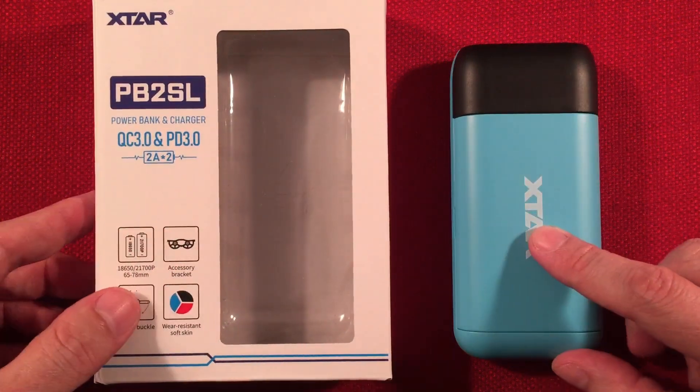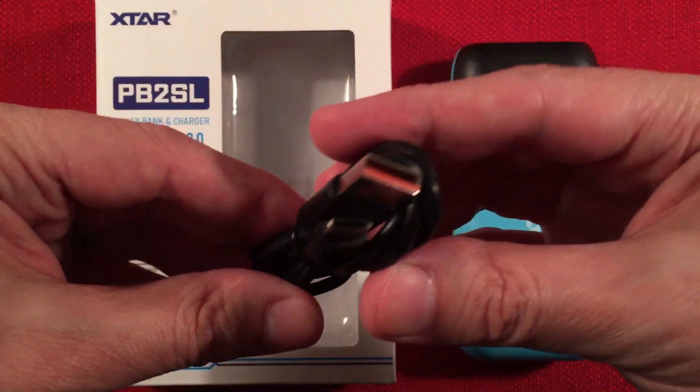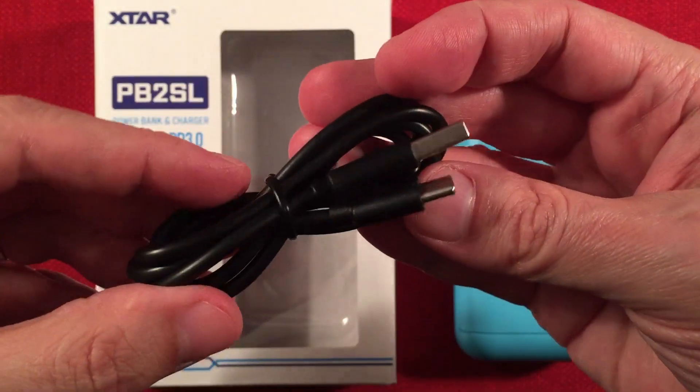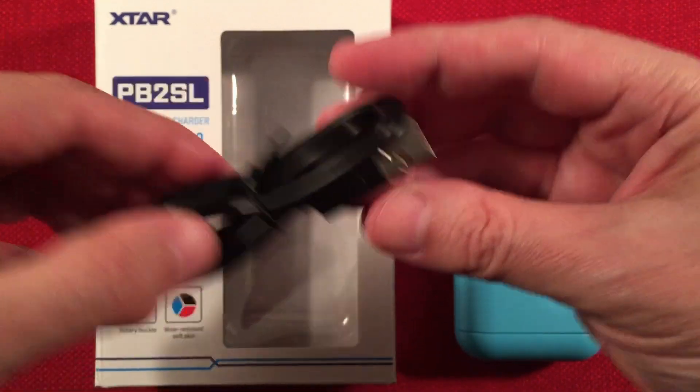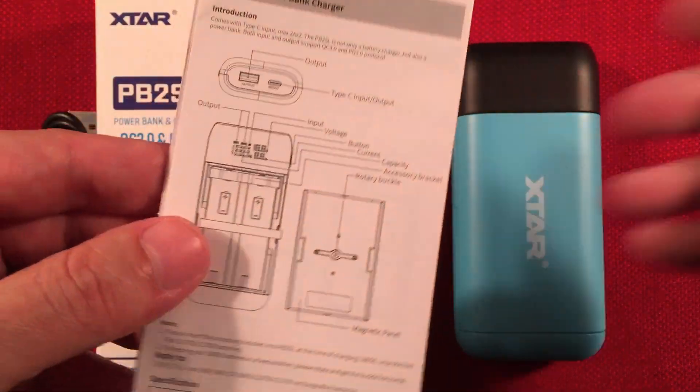Here's the start of the show. Of course you get the PB2SL, and in the box you also get the charging cable — standard USB to Type-C, nice long length. And then we get the manual, which is pretty simple — only two pages.